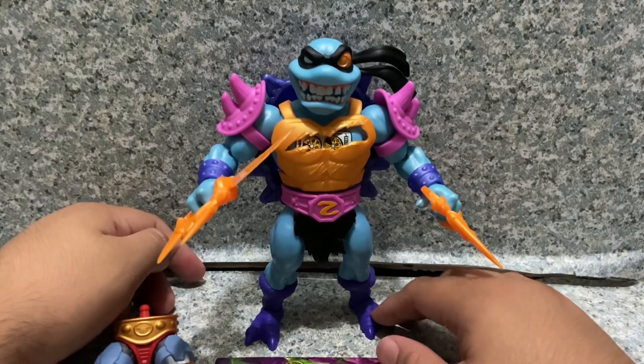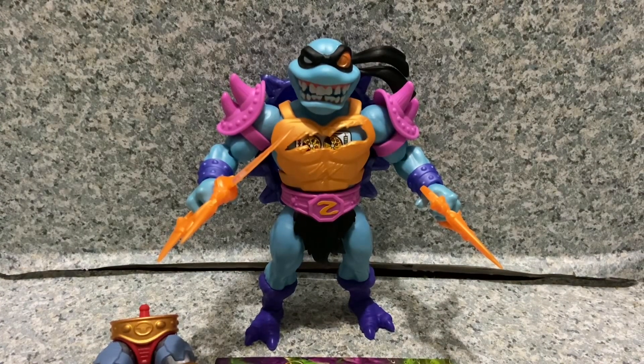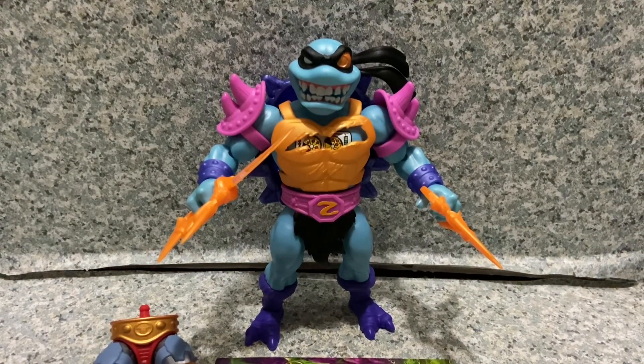I'm really happy with this figure. For my rating, I'll give Slaker a 9 out of 10.